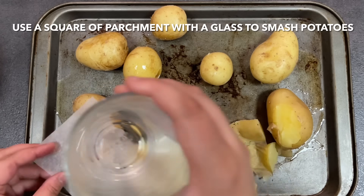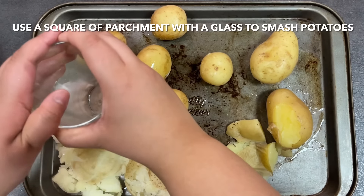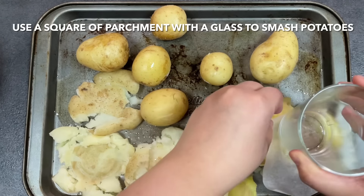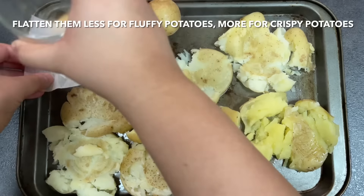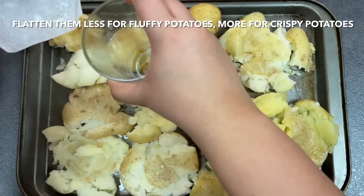Squash them until they are slightly thinned. If you prefer crispier potatoes, flatten them out more; if you prefer fluffier potatoes, flatten them a little less. Pour the remaining oil over the potatoes and brush it into all the edges, making sure they're coated properly.